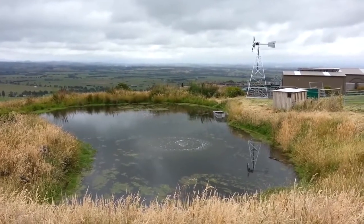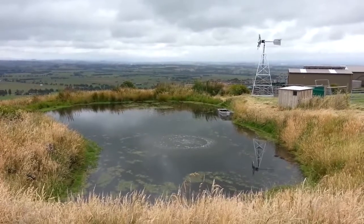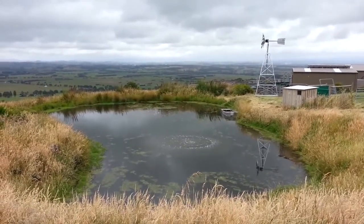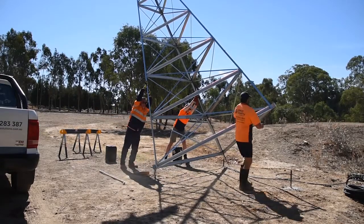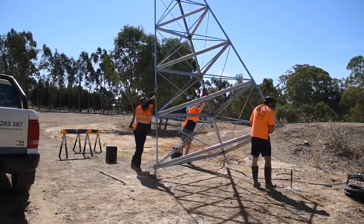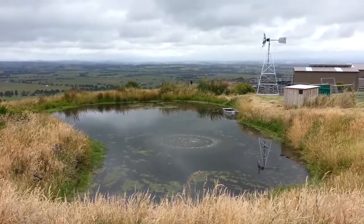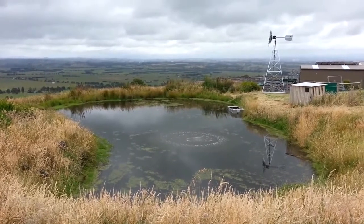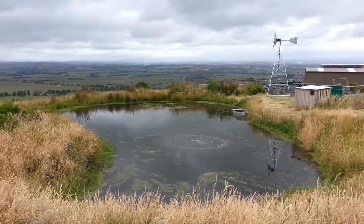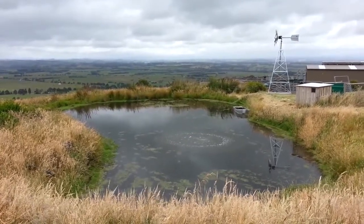G'day, this is Scotty Tucker. I'm just showing you this video of a recent windmill installation — a windmill aeration system just in Gippsland in Victoria. We completed this job about one hour ago and you can see the wind here is enough to get those blades spinning straight away, which is great. The principle of these systems is that behind that windmill head there sits a compressor, similar to a little aquarium diaphragm pump, just on a much larger scale.